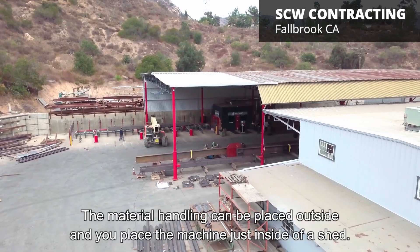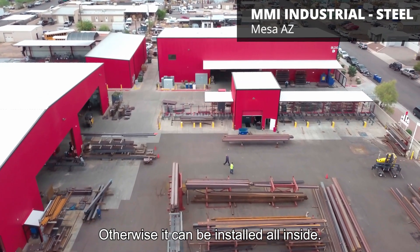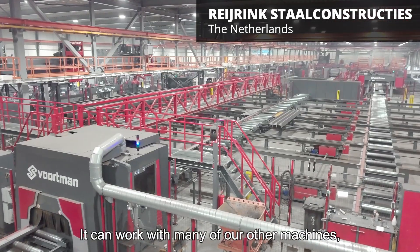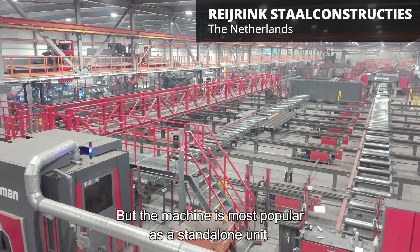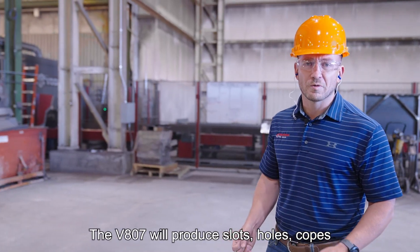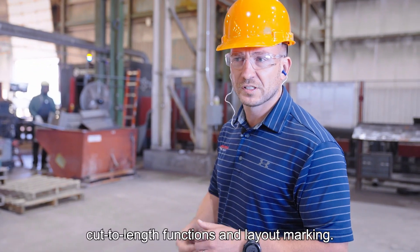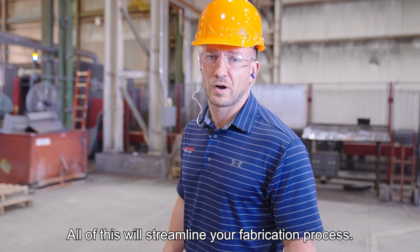The material handling can be placed outside and you place the machine just inside of a shed, or it can be installed entirely indoors. It can work with many of our other machines, such as a drill line or shop blaster, but the machine is most popular as a stand-alone unit. The V807 will produce slots, holes, copes, cut-to-length functions, and layout marking. All this will streamline your fabrication process.